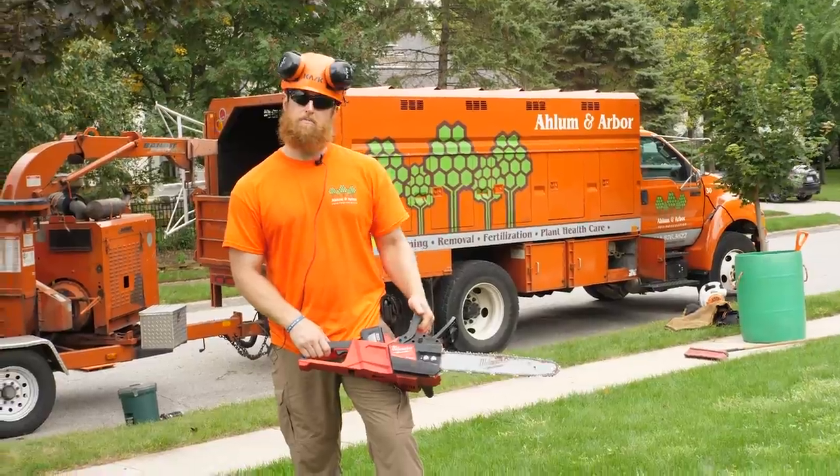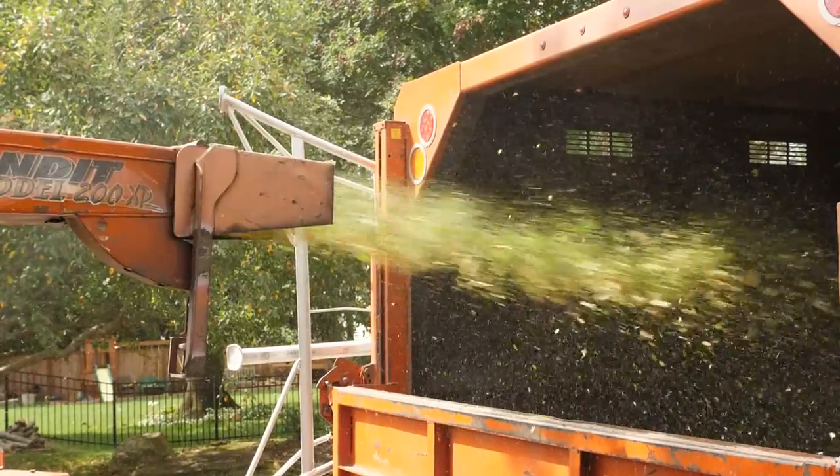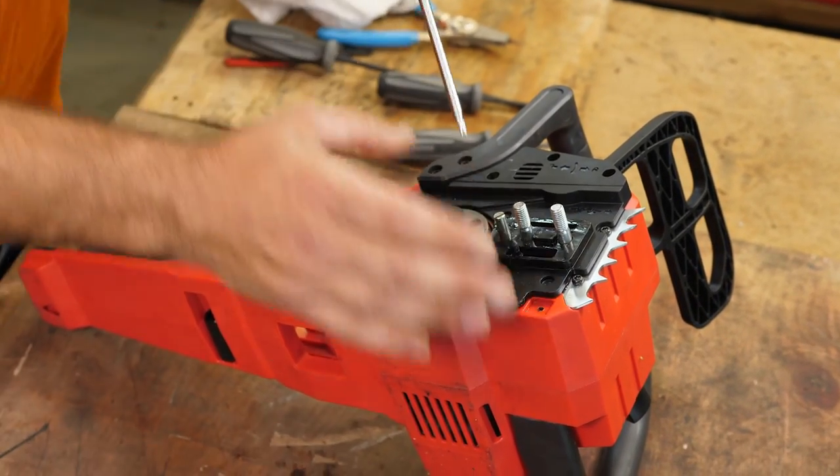I would use it. Next, we wanted to open it up with a professional who repairs gas chainsaws every day and get his opinion about the M18's design. My name is Brian with Allamon Arbor Tree Preservation.